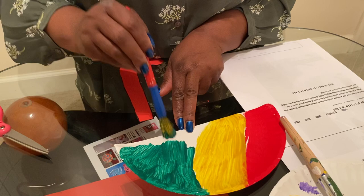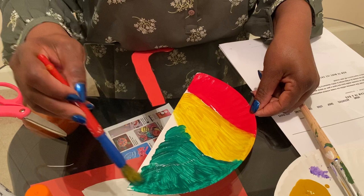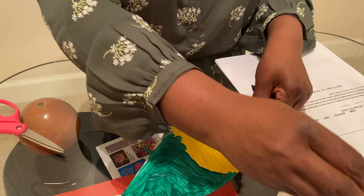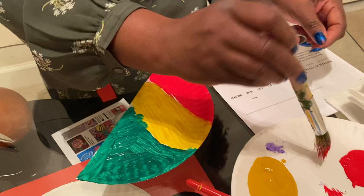This is a really fun craft. I like it. Nice and simple. I'm going to add a little bit of red in here. Just be careful not to mix the colors.